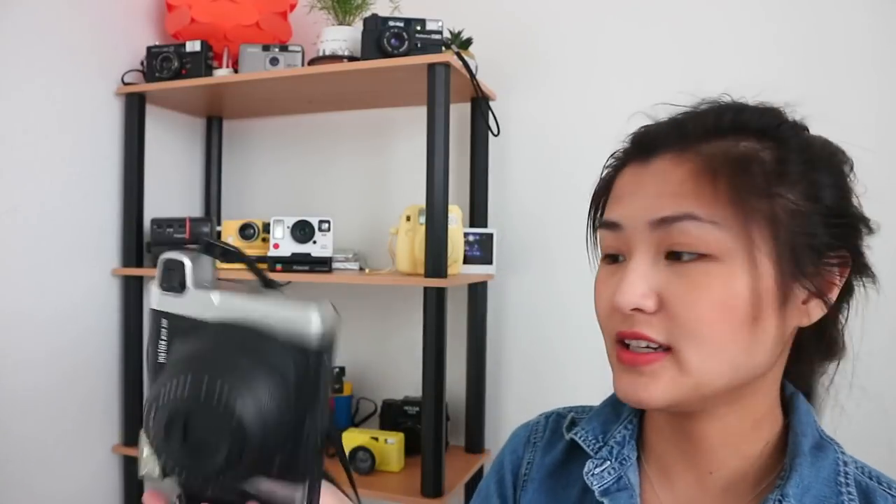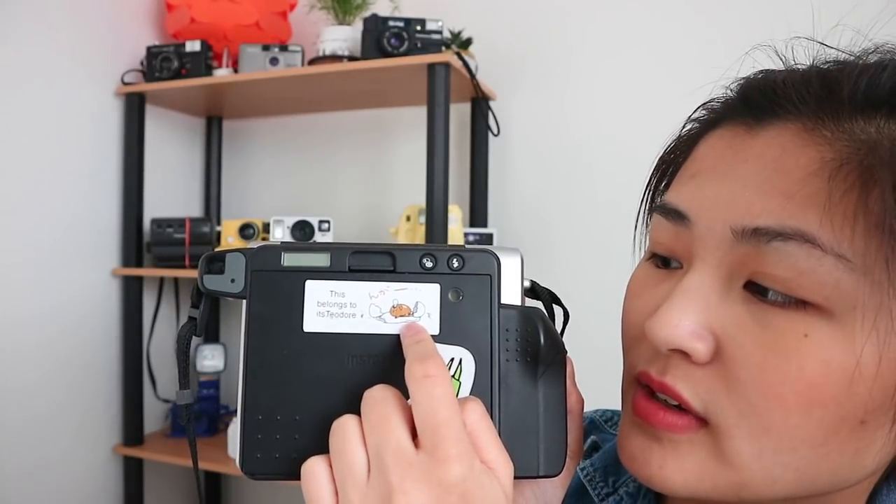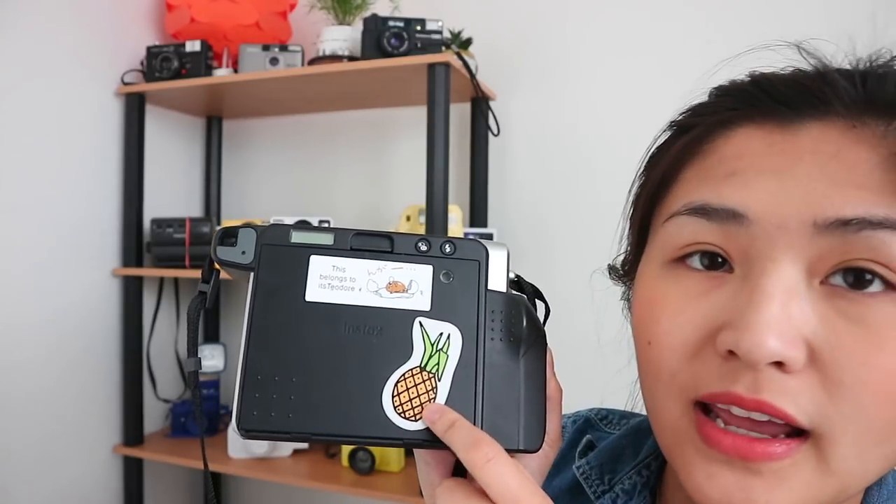This is the Fujifilm Instax Wide 300. I love this camera — I actually took it to Taeyang's concert last year. It may look bulky but it wasn't that bad. On the back I have 'this belongs to Speeddoor' and a Gudetama and a pineapple sticker. To turn it on you just go like this. The zoom is quite large but it can't go very far. I do have film in here right now so I'm not going to open it.